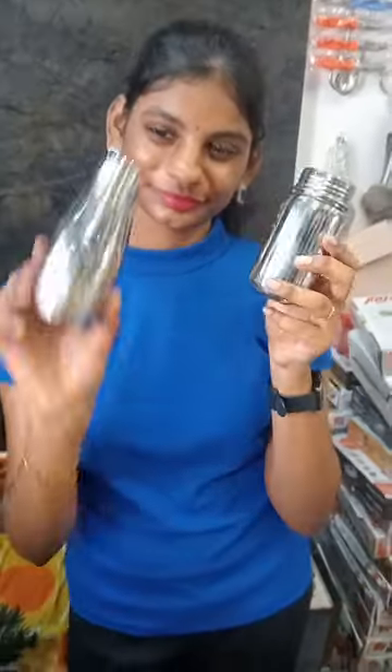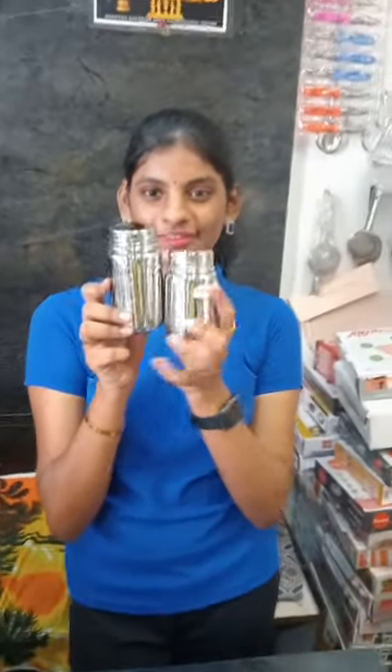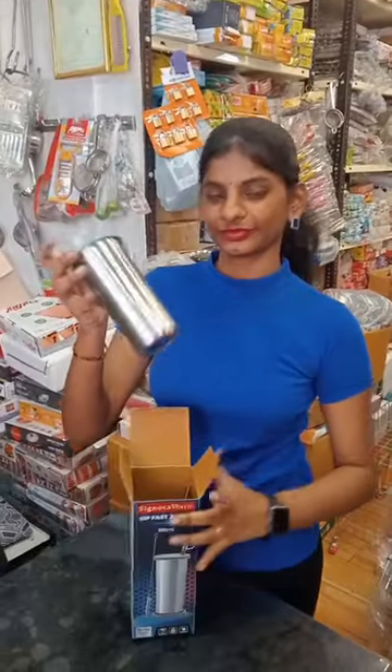If you want to carry the juices here, you can use plastic avoidance. The best solution is these steel tumblers.